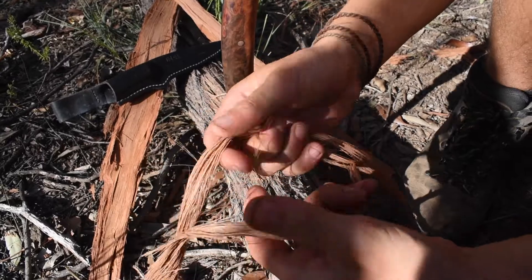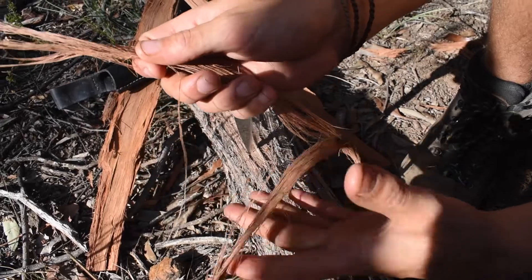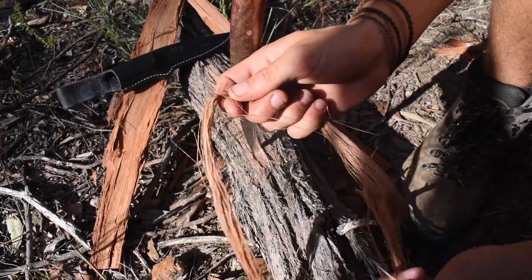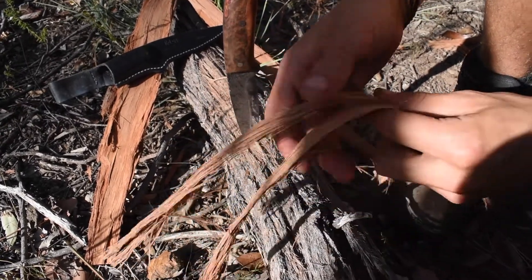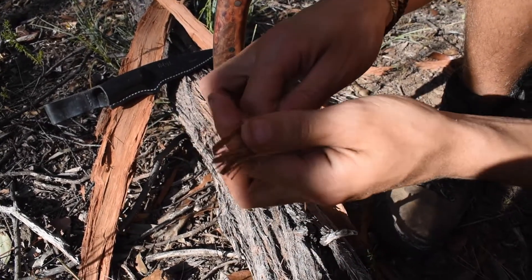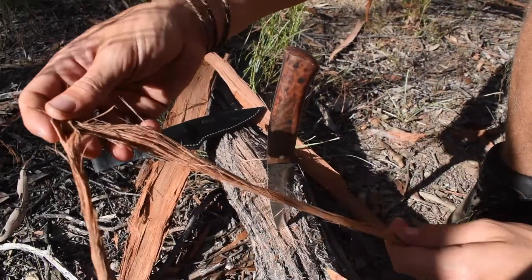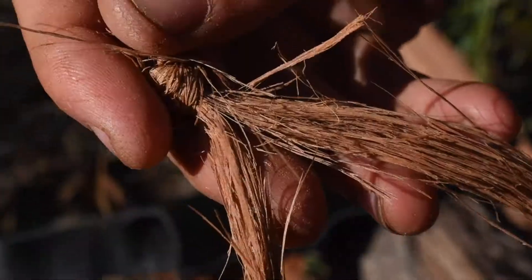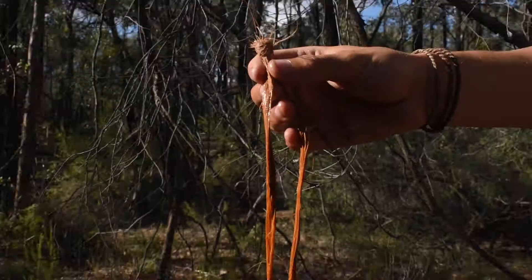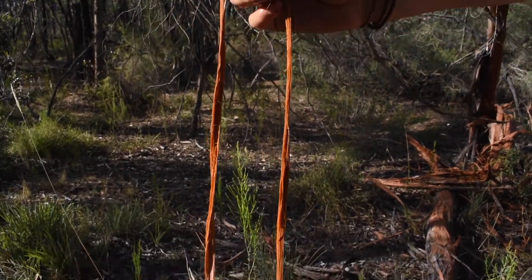Just kind of split it equally in half. And I'll tie a bit of a knot. That actually looks sick. All the fibres are a bit more sticky.